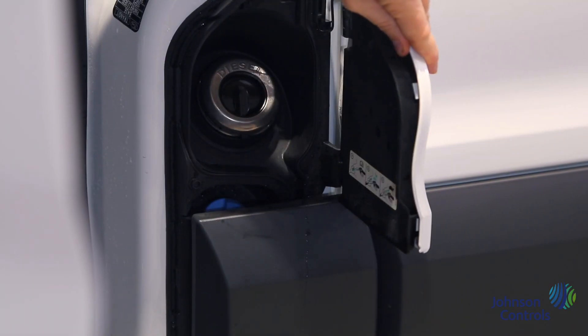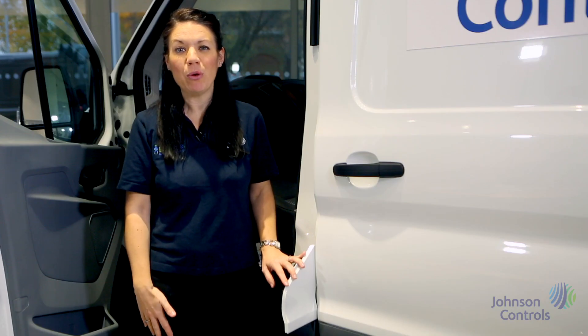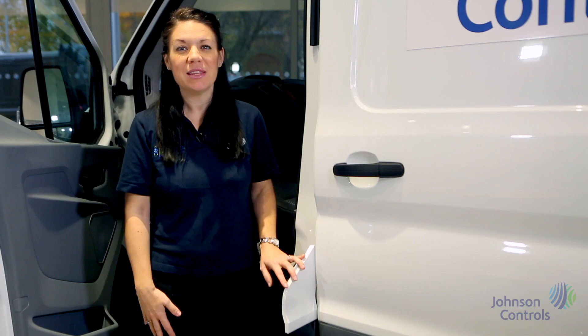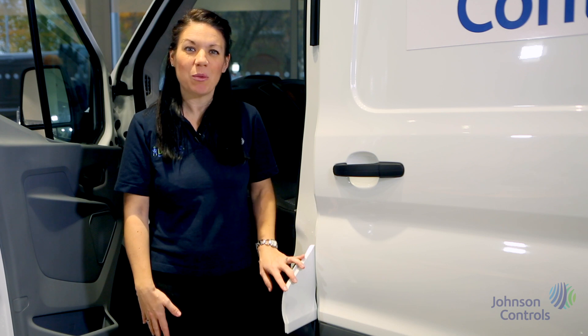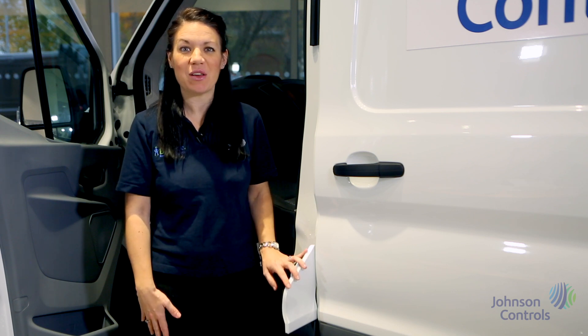Here we have the fuel filler. When the vehicle is unlocked simply open the passenger door, pull and the flap will open. You will notice there's no filler cap. This is because the van is fitted with Ford's Easy Fuel, meaning you can never make the mistake of filling the vehicle with the wrong fuel.